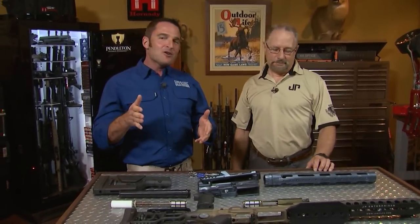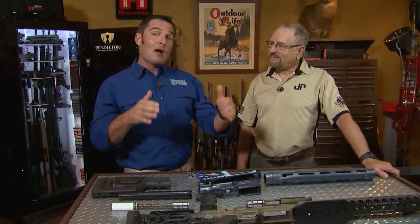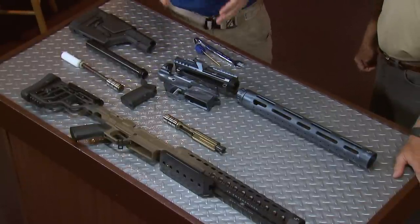Today is an exciting day because my JP Enterprises LRP-07 is here, and John Paul is here to help me put it together. The LRP-07 is a large format, semi-automatic, precision rifle chassis system, and this one is going to be chambered in one of my favorites, 6.5 Creedmoor. I specced out on the JP Enterprises rifle builder everything I wanted on this gun, so it already has the fire control trigger group installed in the lower.